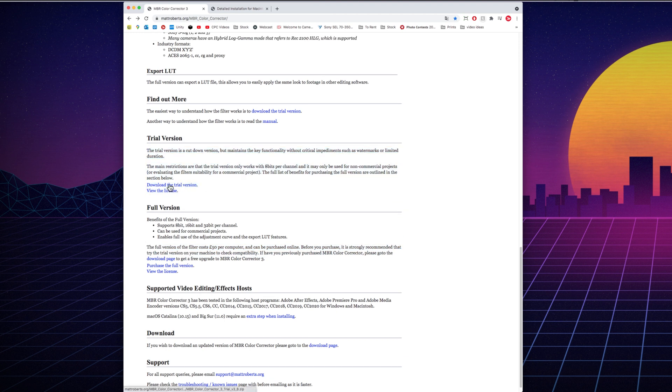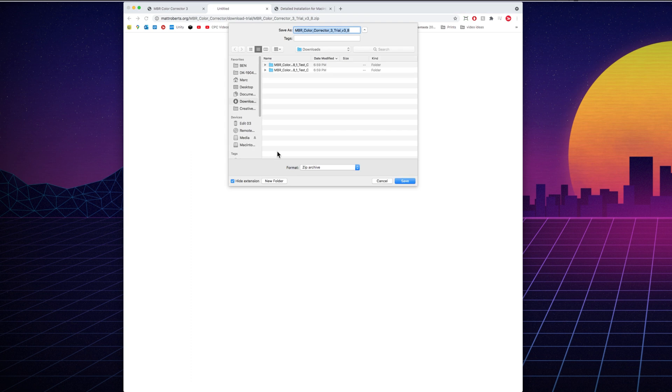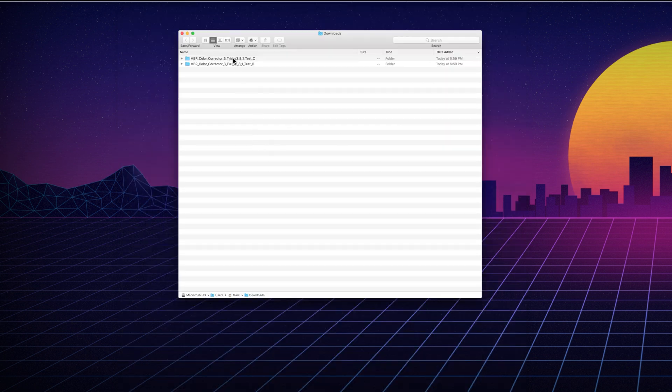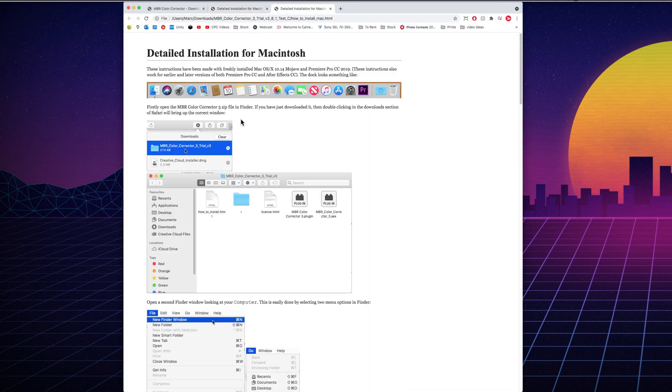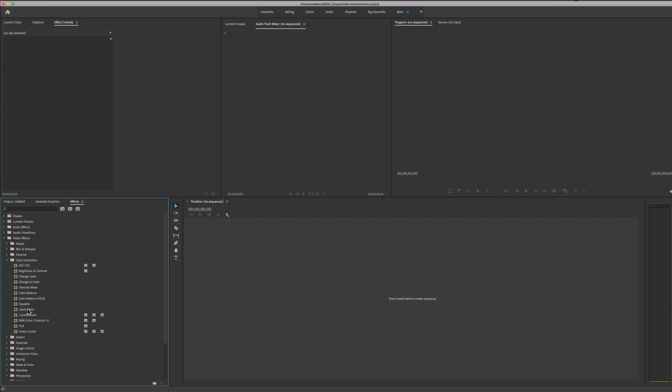To download the trial you just click on "download the trial version" — it's going to open up a window which will automatically prompt you to download the software. Download it, and within that download folder you'll see a hyperlink to an HTML file that explains how to install the plugin. Follow those instructions, and then if we go to Premiere Pro, under Effects > Video Effects > Color Correction, we see MBR Color Corrector 3.